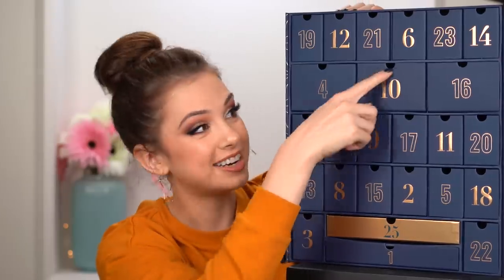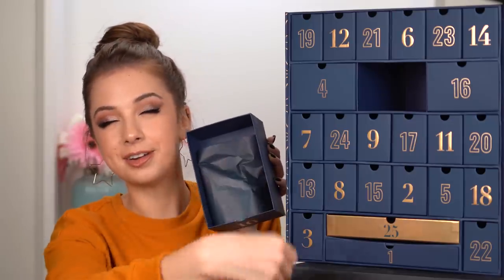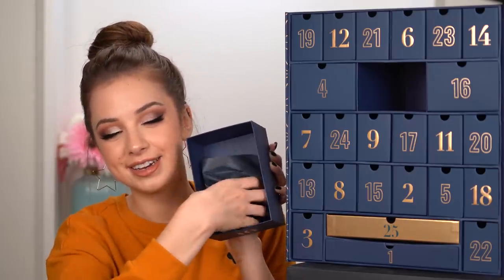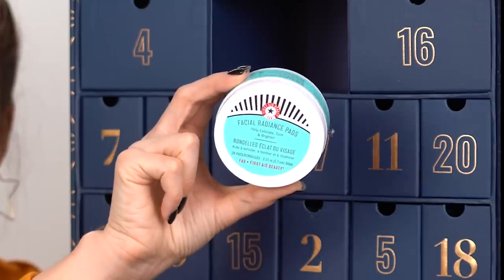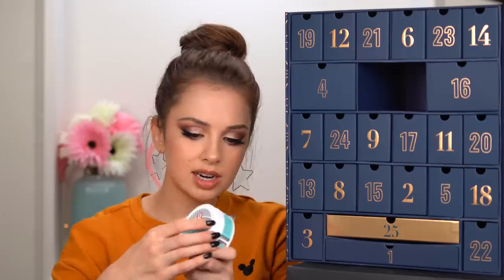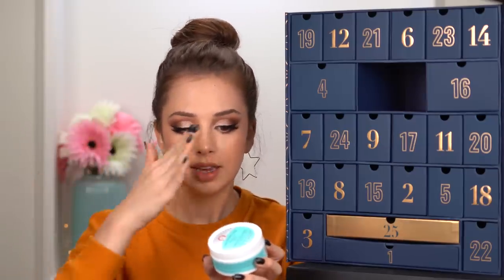This is again a big one. First A Beauty Facial Radiant Pads — these are like some kind of moisturizing pads that you use after you clean your face. Day eleven.